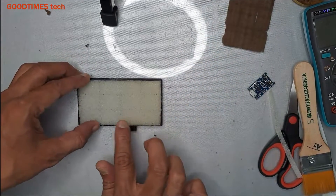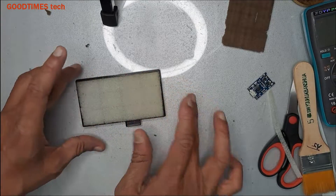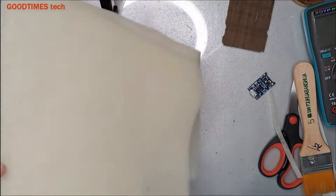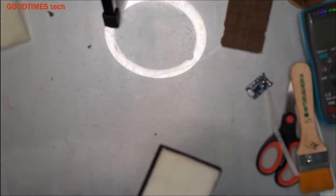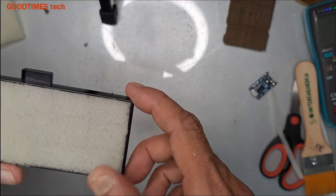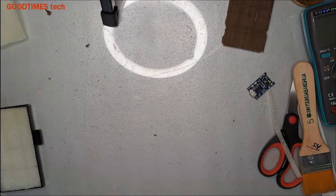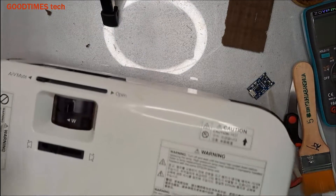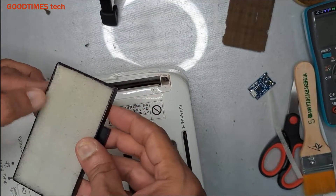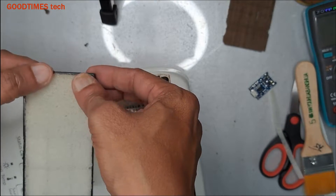Your new filter is ready. If you do not get the original one, you can just switch to this one — it's easily available in any garment shop. After the glue dries, just see that it is pressed perfectly and properly.